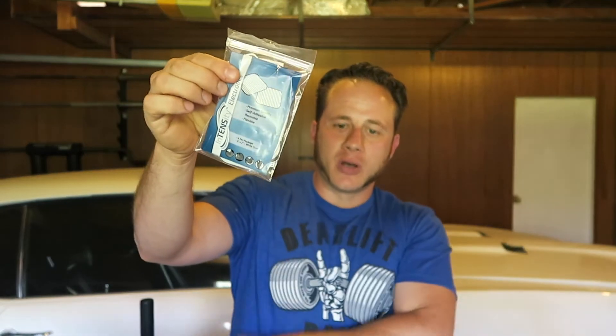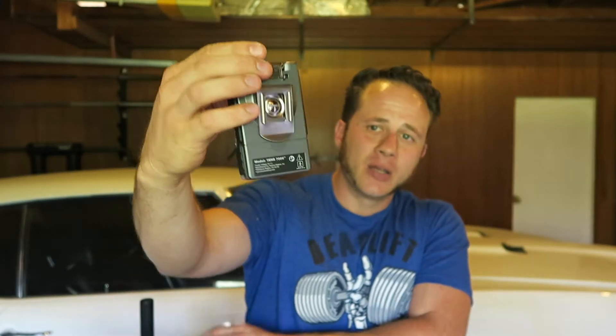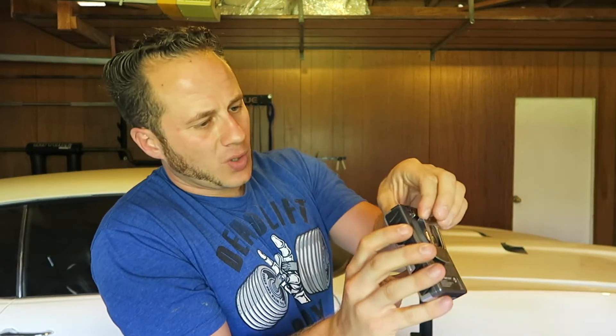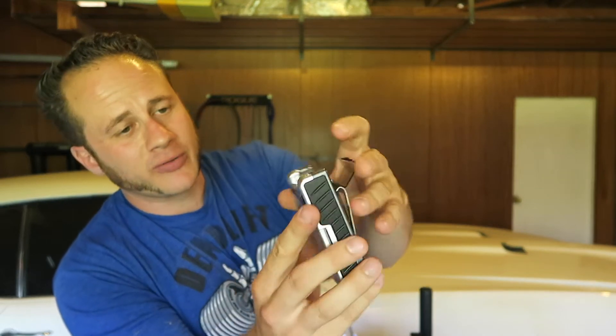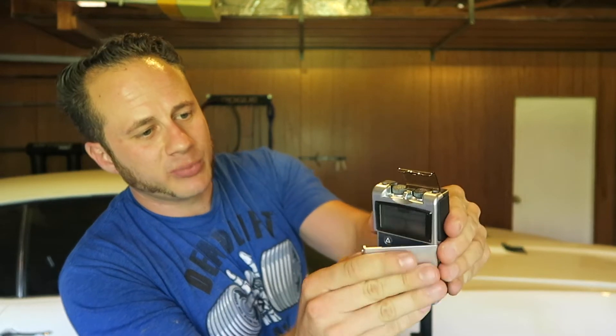It comes with an electrode pack and you can get replacement electrode packs very cheap on Amazon as well. Everything's nice form-fitted in the carrying case. Here are the wires to hook up the electrodes, and here's the unit itself. It's pretty compact. It has a little clip on the back so you can just clip it to your shorts or belt. The dials are under this little cover so you can't accidentally turn them up — you can just snap it down and keep it in place.